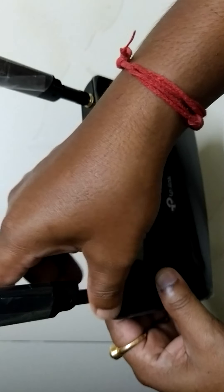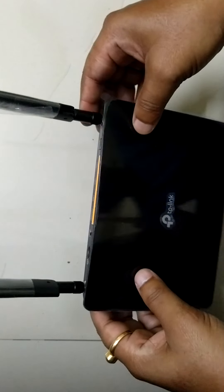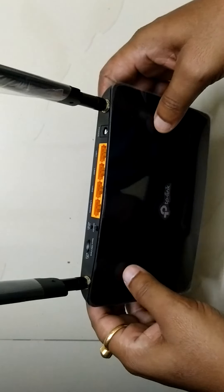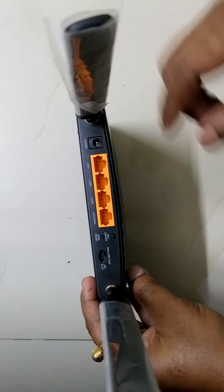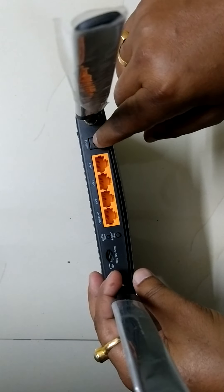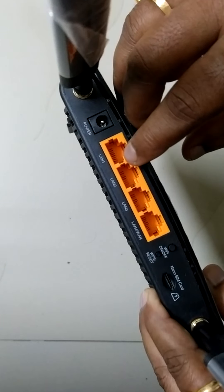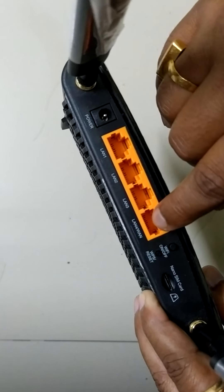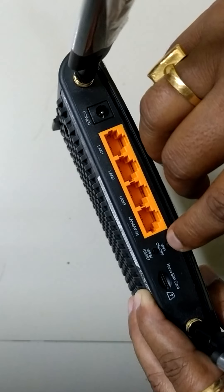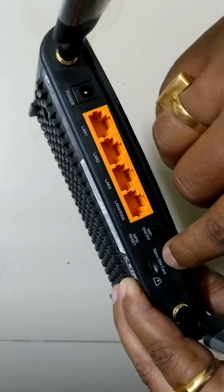This device is very useful in remote places where the network fluctuates. You can connect up to 30 devices. I have fixed the antenna. This is the power point where you add the adapter. There are three LAN ports and one WAN port. This is the WiFi on/off switch and this is the WPS/reset switch.